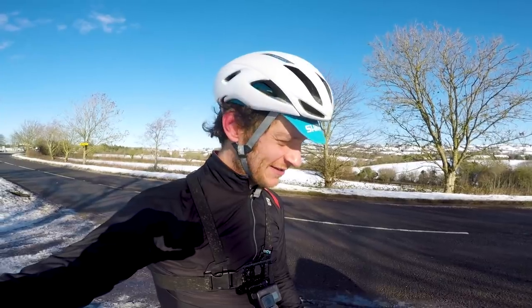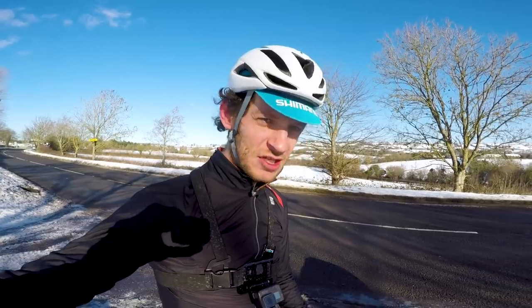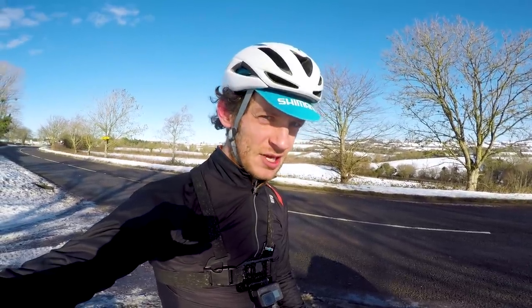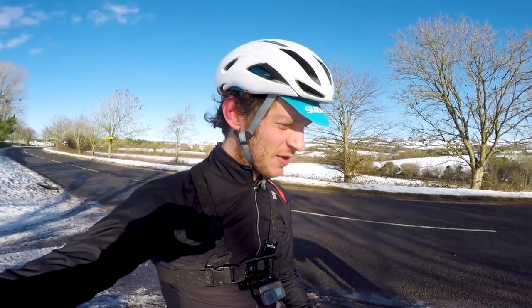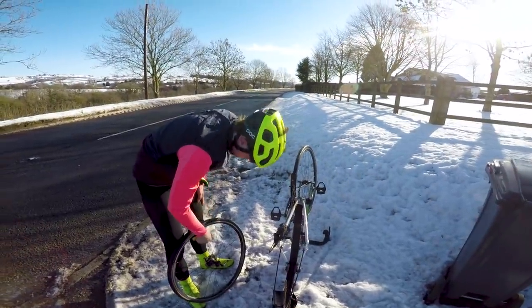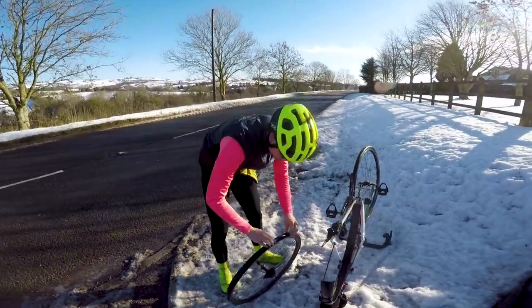On Friday, Joe asked Jack if he needed any better tyres, knowing he probably had inappropriate tyres for winter riding, and Jack said he was fine. So Joe thought he'd probably get a puncture — and sure enough, they're already on puncture number one. Jack admits he has no one to blame but himself.